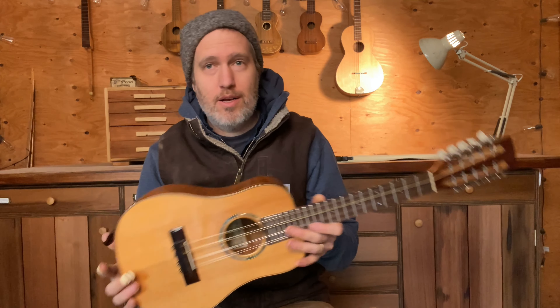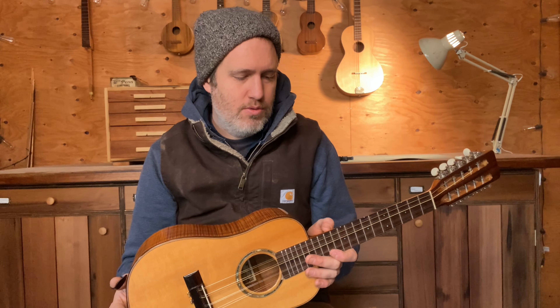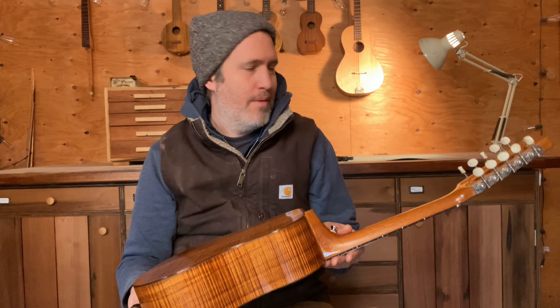I had a different customer ask me to build one, and I wasn't interested in building one, but I remembered I had this one to fix up. So I decided to fix it up and sell it to this gentleman for basically the cost of doing the work, just to get it back and playing in the world.